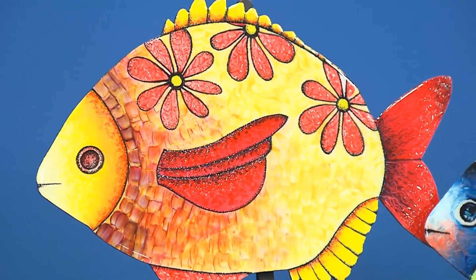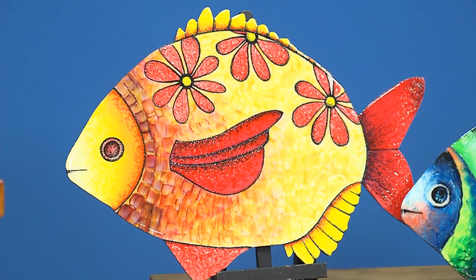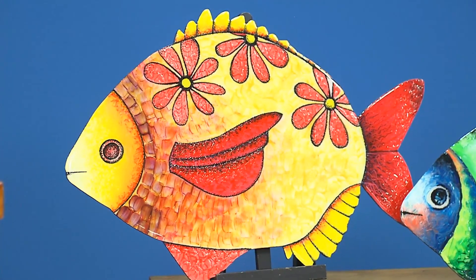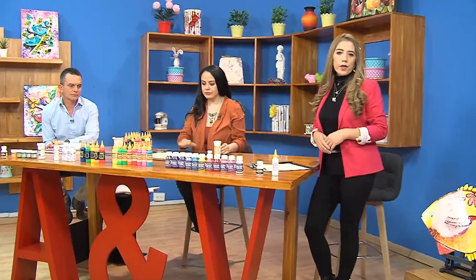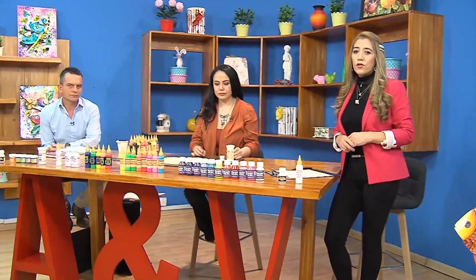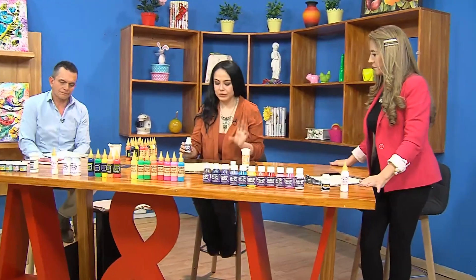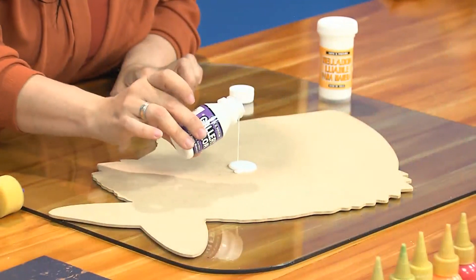Ese pececito que tenemos con esas lindas flores ha gustado mucho porque es un diseño innovador, algo exclusivo, que va a lucir muy bien en cualquier decoración y en cualquier hogar. Vamos a iniciar con nuestro primer paso de este primer proyecto. Recuerden que hoy vamos a hacer dos proyectos. Lo primero que hacemos es aplicar el Galdi Color sobre la superficie de madera.